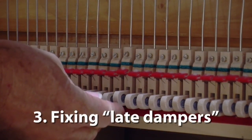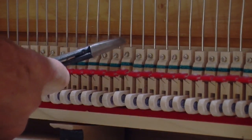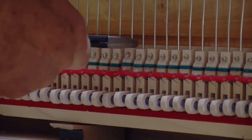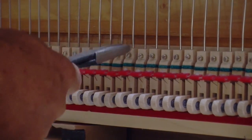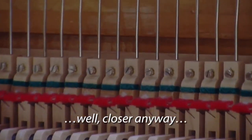If the damper is rising late, you can see that the damper block is higher than the other ones. I don't need to loosen the screw. All I need to do is take my duckbill pliers and pry that down like that. It's right on and it just took a second or two to do.